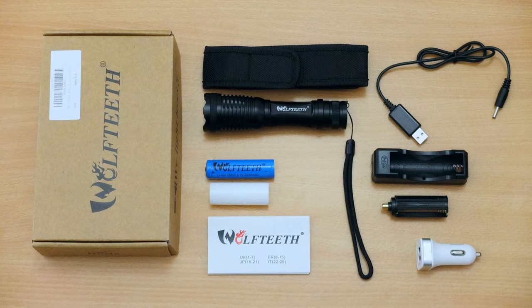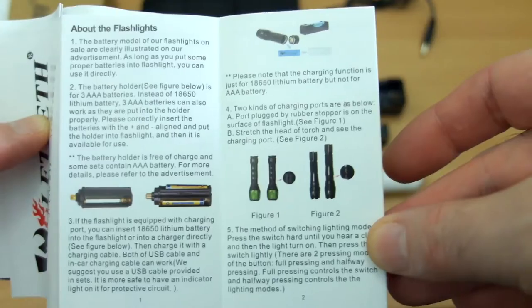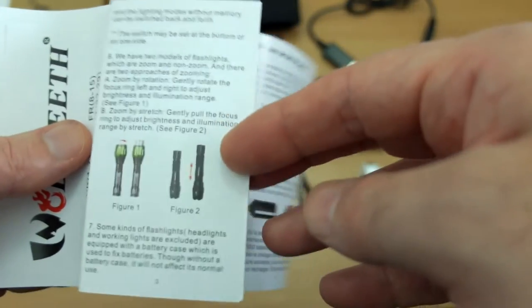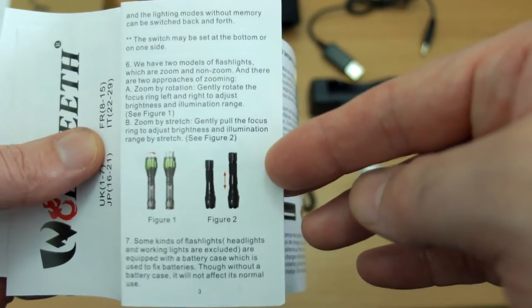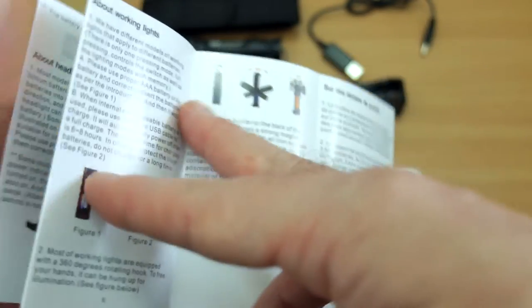Looking at the bundle here you can see the included items, which are quite a few. We'll take a closer look at those in a second. This is the instruction manual and it gives you a basic overview of the product. It seems to be more of a generic manual rather than specific to this model, but it's adequate for getting the job done.